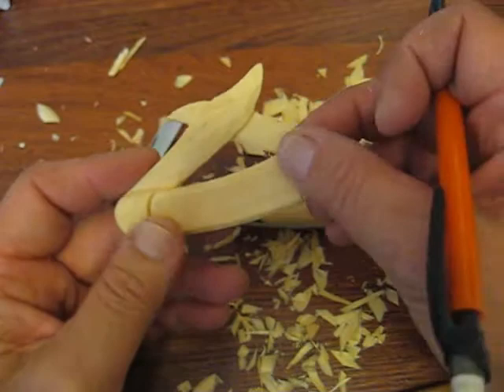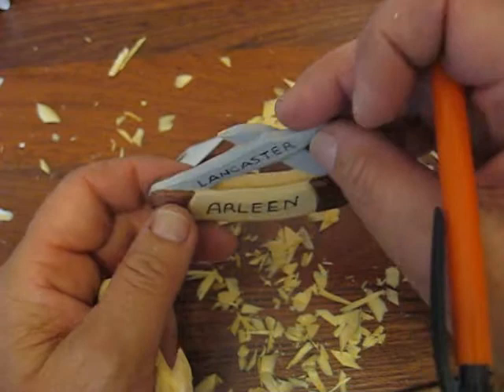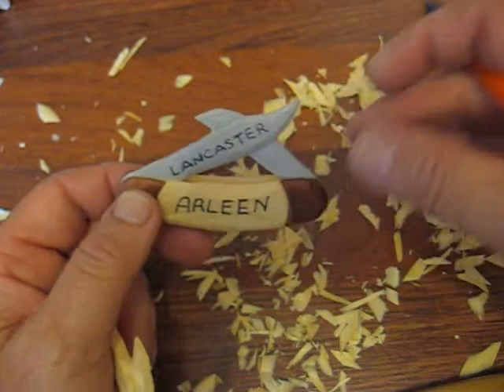When I painted it, I used a copper — like a metallic copper for the ends. I left the middle plain. And then I mixed a little white and black for the silver color, or the gray color, for the blade.